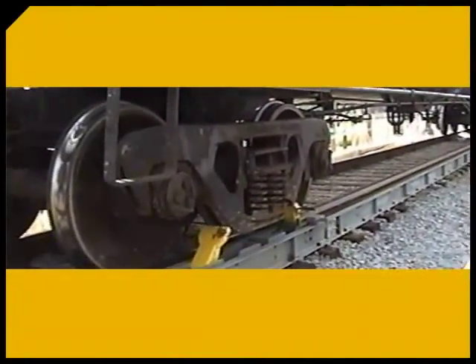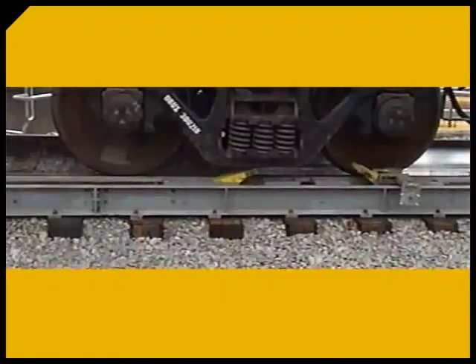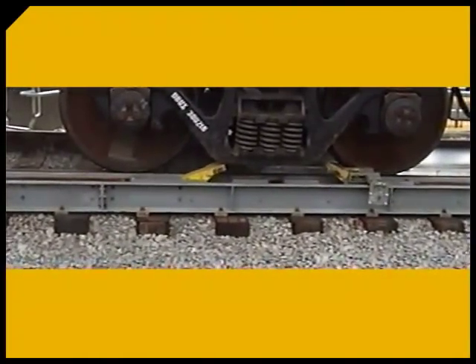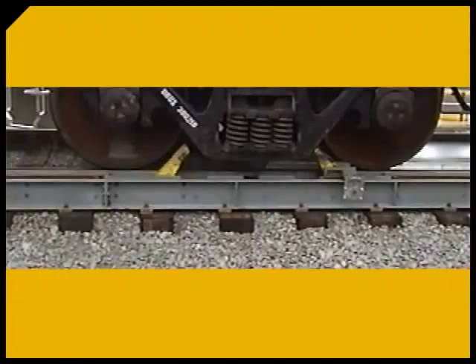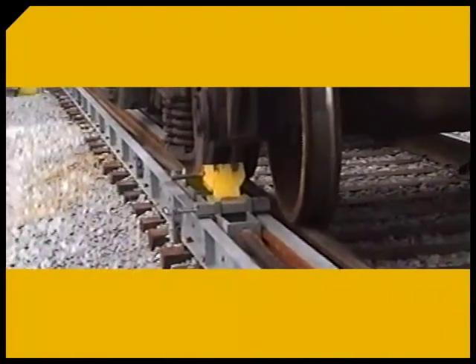The CUB is an electromechanical machine, specifically engineered to move a single rail car or groups of rail cars. It's the most compact model in Heil and Patterson's complete line of world-class rail car positioning systems.